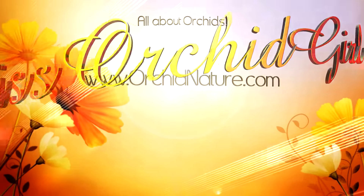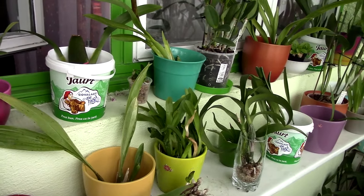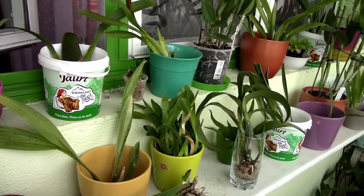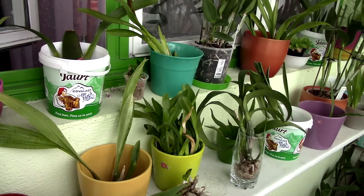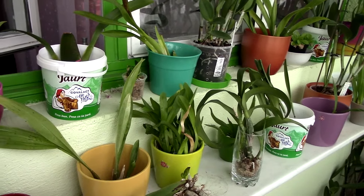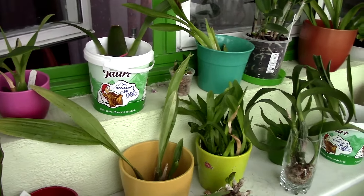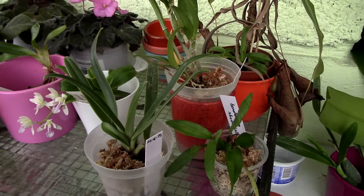Hey guys, it's Danny. Let's do a little update on my gifted orchids and the orchids that came from the swap with Ana Maria. Today is really gloomy and I don't have too much light, so excuse the exposure. That's pretty much the reason why I placed so many lights in my greenhouse — so I can film whenever. Anyway, let's get to the update.